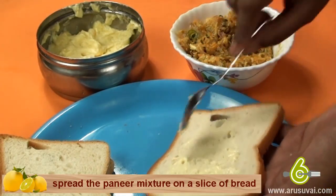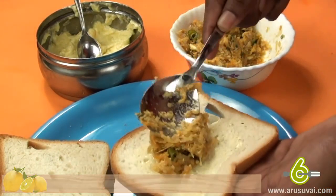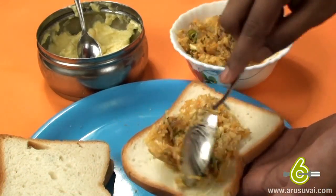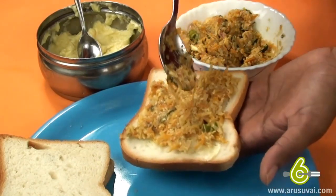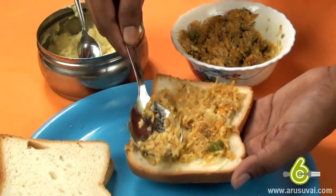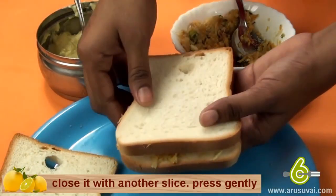Spread the paneer mixture on a slice of bread. Close it with another slice and press gently.